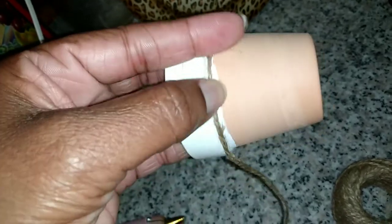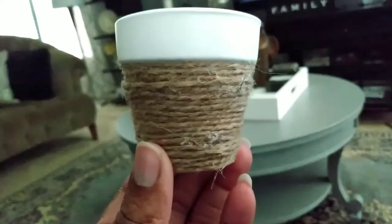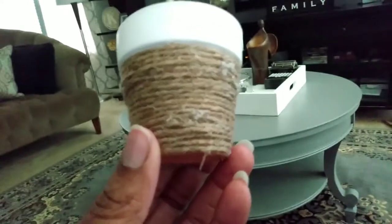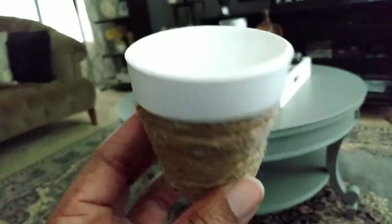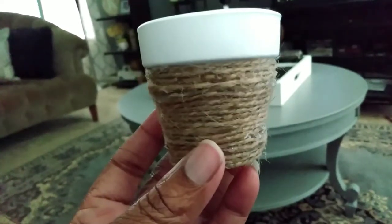I'm just going to go around until it is completed, covering the whole bottom half of my painting. And there you have it — finished putting the twine around the pot. You see how it looks more clean with that painted at the bottom — in my opinion it does. So the next step is just to put the plant inside of the cute little pot.